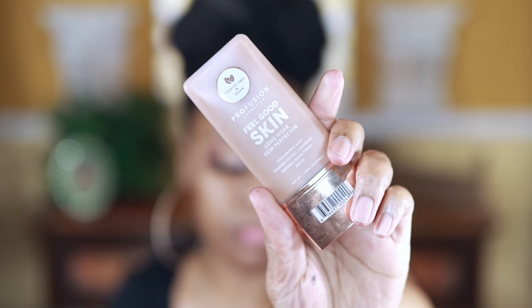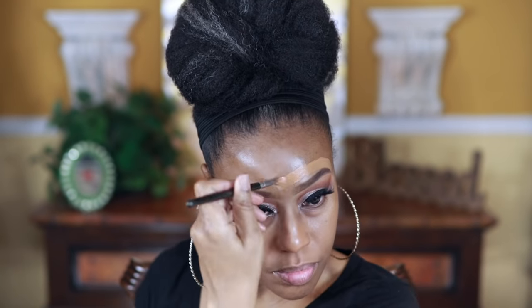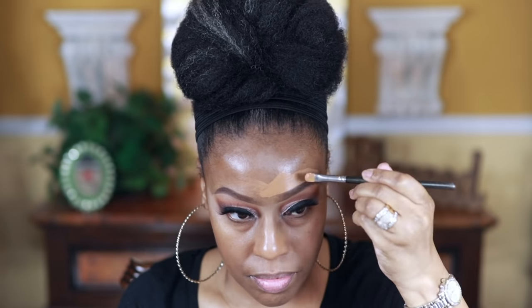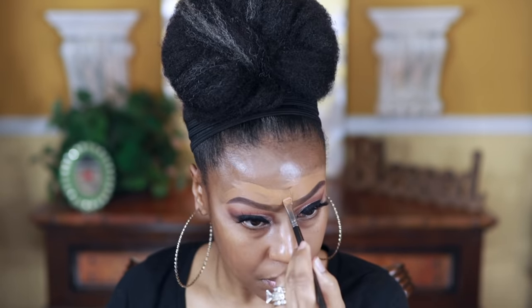The next part is the foundation — this is the Profusion Feel Good Skin Long Wear Skin Perfecting Foundation. It has hyaluronic acid, is medium to full coverage, has a natural satin finish, and an SPF of 15. It's also vegan and cruelty-free. For the price this foundation is so divine — you can get it at Walmart, I think it's like seven dollars, and just look at how good it makes the skin look.